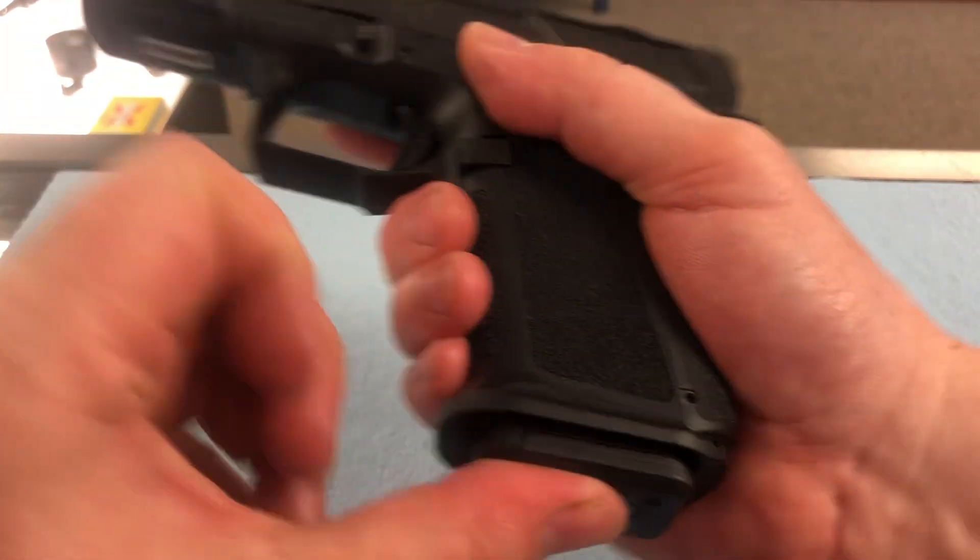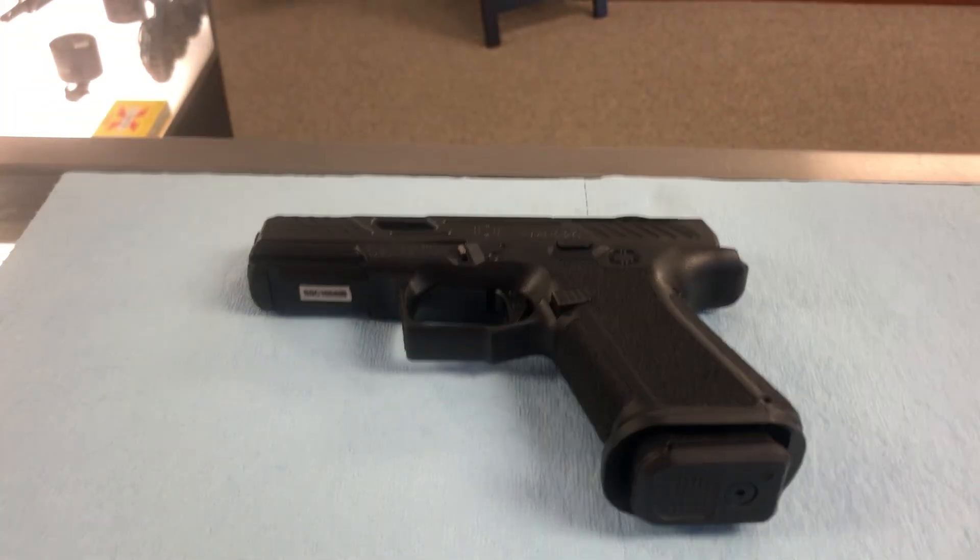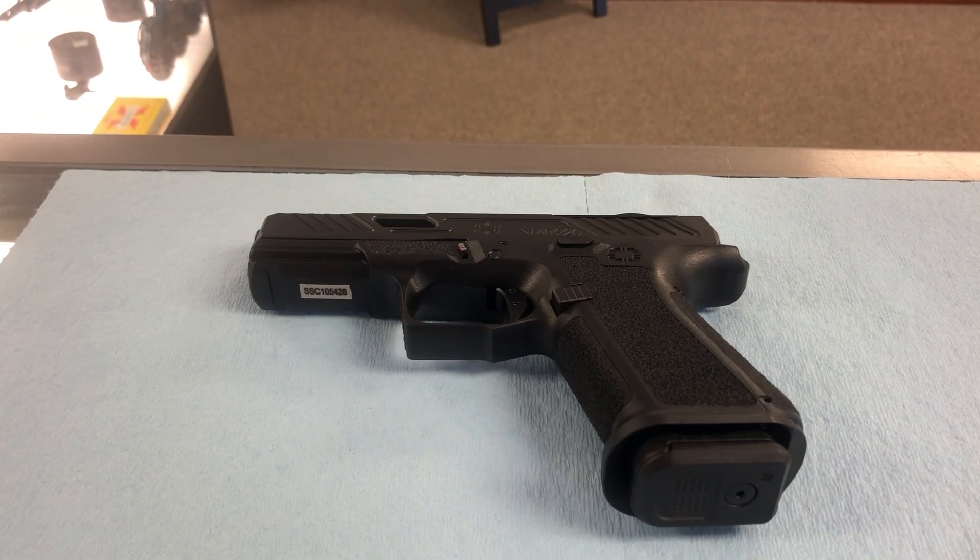All right, it's good to go. That is how you take apart your Shadow Systems MR920 Elite 9mm for cleaning and put it back together. I hope this video helps, and we'll see you guys later.